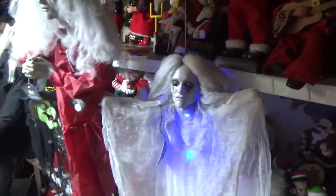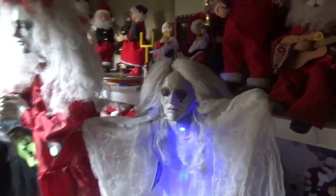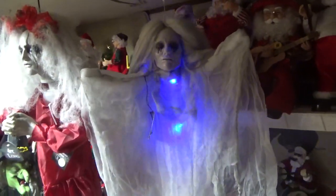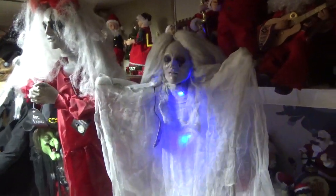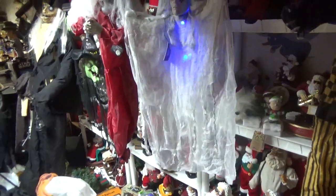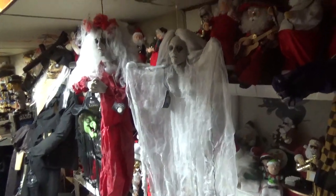Here's this one — the Creepy Floating Ghost. The soundtrack really does not match the looks of the item, but it's pretty cool.